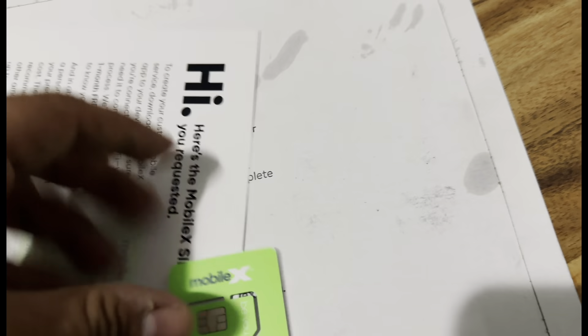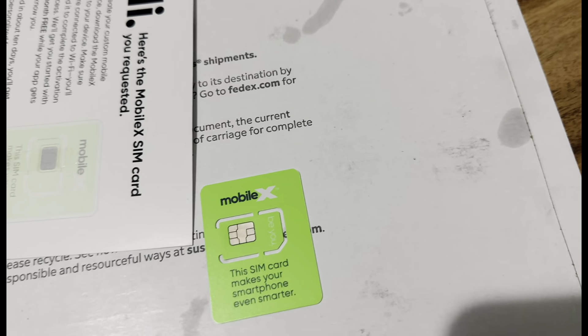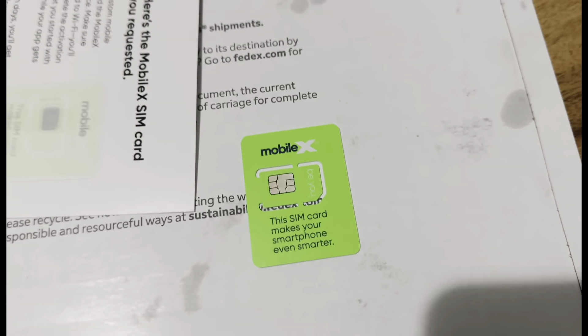Verizon, AT&T, even Visible — all these carriers — but you guys made it small for some reason.